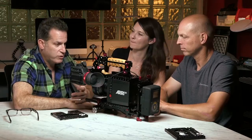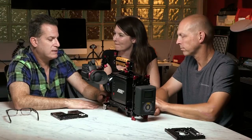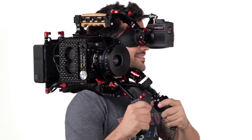If you use the B4 mount, there's obviously a crop factor — it becomes a two-thirds inch sensor. That's great for users with those lenses. It's also a preference thing: for documentaries, large sensor cameras can be challenging because you have to hit subjects with a lot of light, and shooting wide open means the difference between the eye and nose can fall out of focus. With a two-thirds inch sensor, you don't have such shallow depth of field, and you can use servo zoom lenses, which we love.